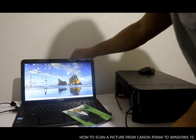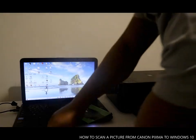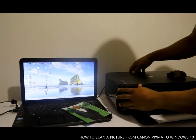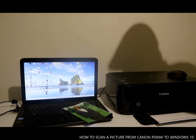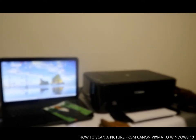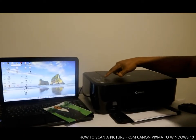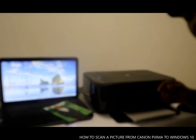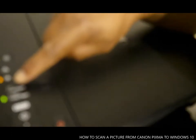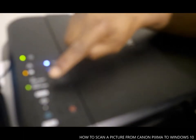Now we need to turn the printer on. You turn the printer on by pressing the button here. Once the printer is on, bring the camera close so you can see. You need to select this button here — this is for paper — press it and it goes to photo mode. What we are trying to do is scan this picture.